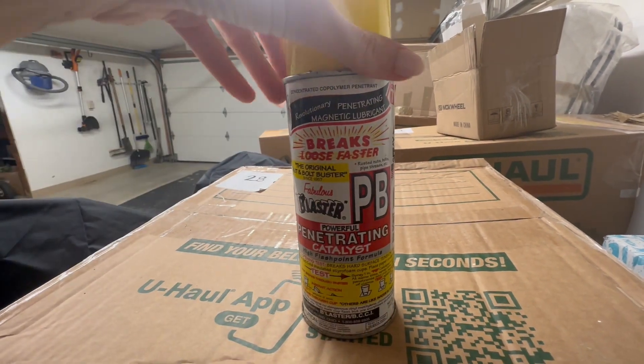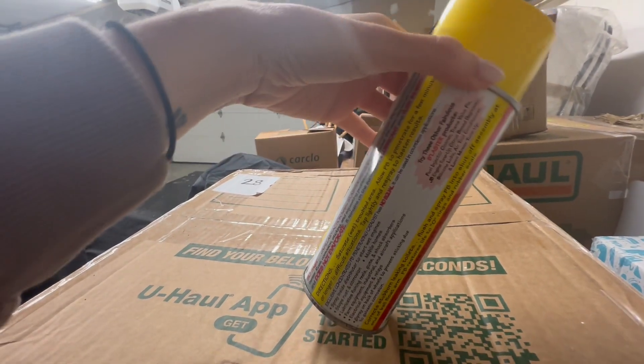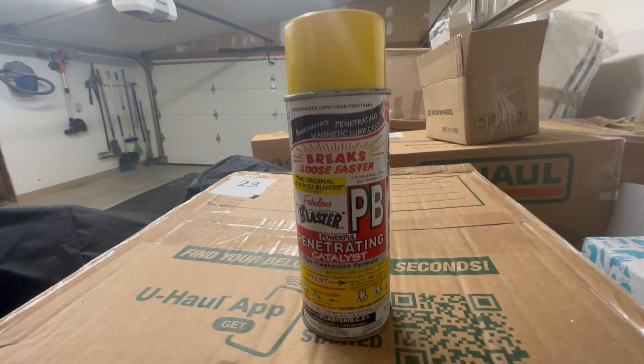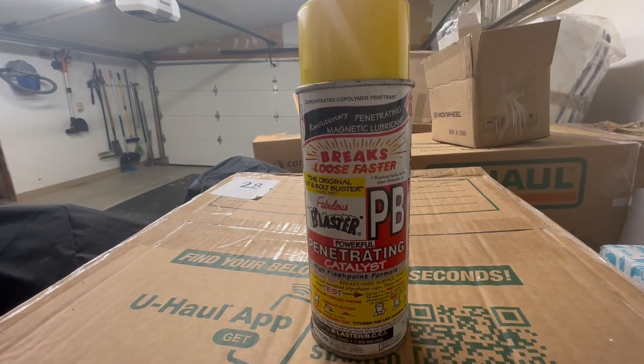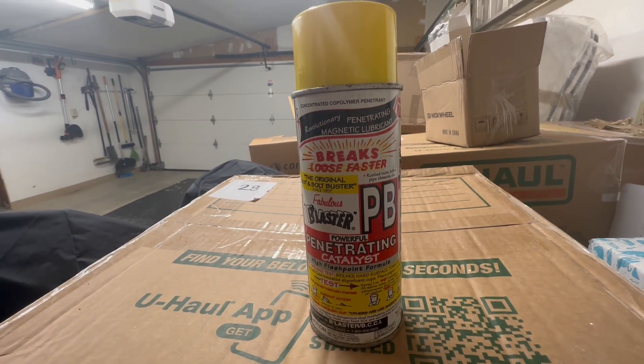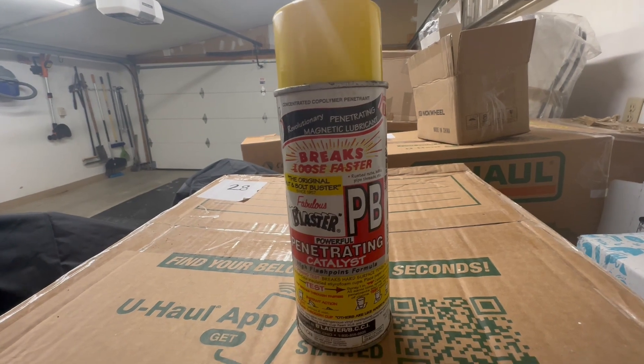Ignore the marketing on the front — it's terrible — but there are the instructions and how to use it. Really good. I always wear a mask because it's a little chemical, so definitely wear a mask when you're using this. I highly recommend it if you're needing this kind of product.